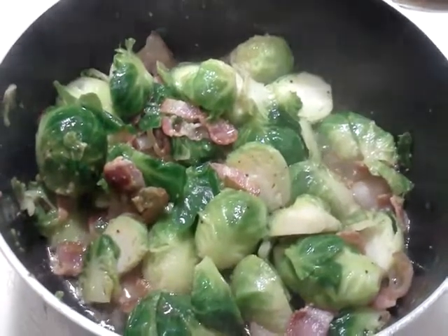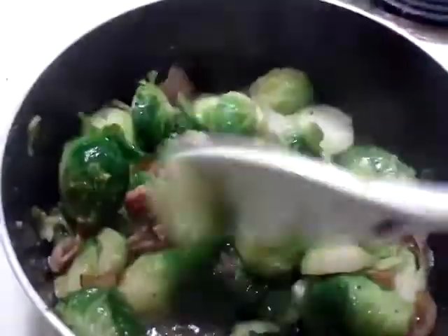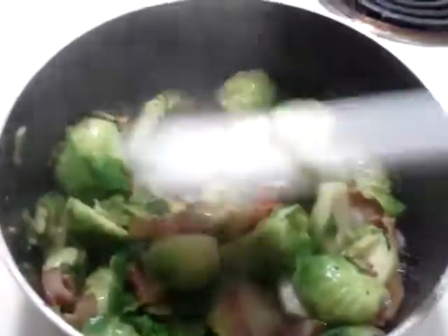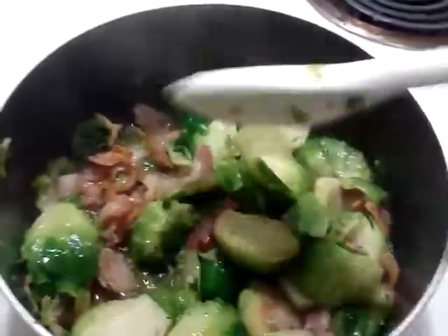So I have here brussel sprout that is cut in half, and I cut off the ends, bacon, butter, and lime. I squeezed just half a lime in there, and then salt and pepper, and that's it, and the bacon.